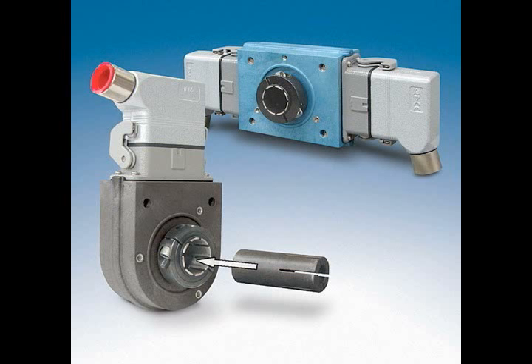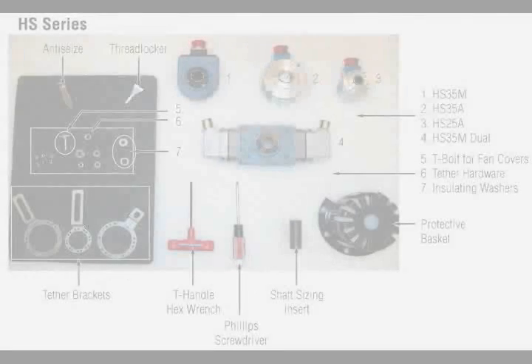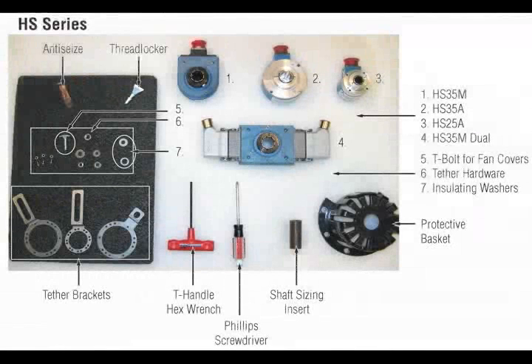For all installations, ensure that the mounting shaft is at least one and three-eighths inches, approximately 30 millimeters long. Installation hardware listed in the manual and shown here is required for installation.